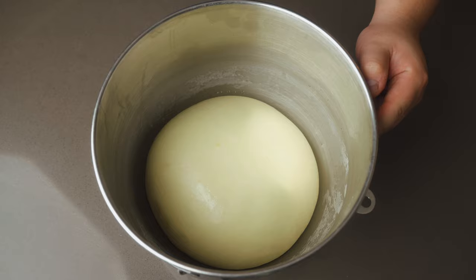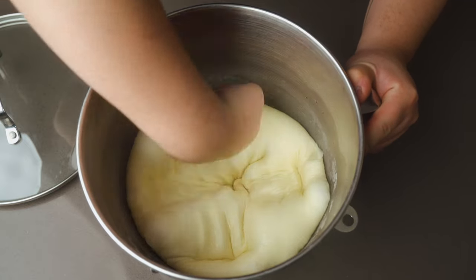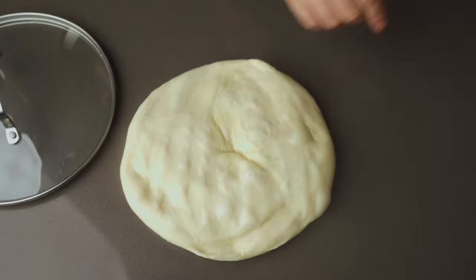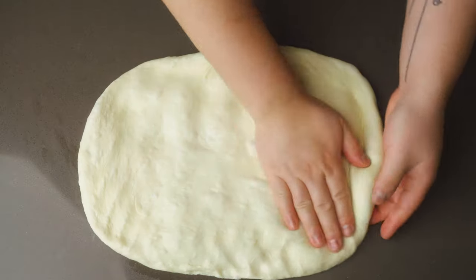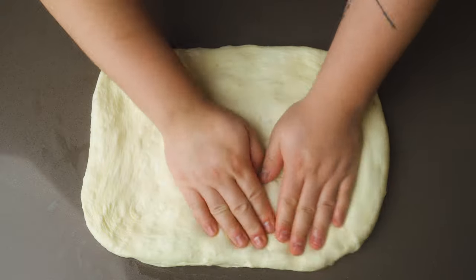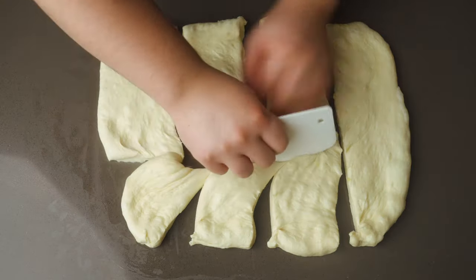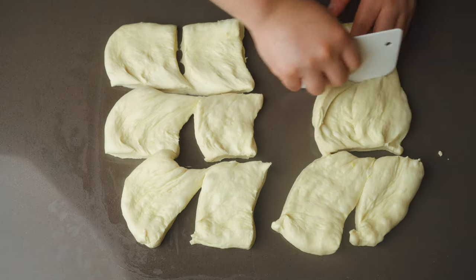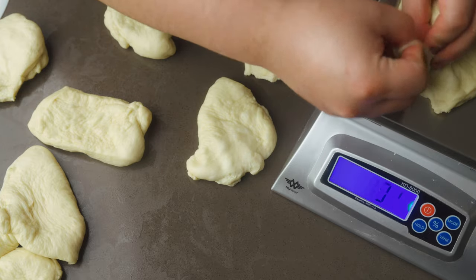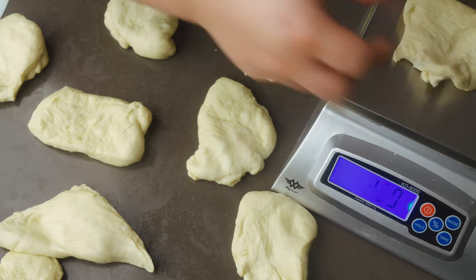After an hour, the dough has risen and become plump, airy, and beautifully smooth. Now my favorite part — punch down and deflate the dough, then turn it out onto the surface keeping the smooth side up. Thoroughly pat down the dough to evenly deflate it and shape it into a rough rectangle. During the first rise, the gas bubbles created are very irregular; by deflating, shaping, and rising again, we control the size of the bubbles, creating a nice even crumb. Divide the dough into 12 equal portions. I like to weigh each portion — aiming for around 88 to 89 grams — but feel free to eyeball it.